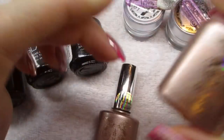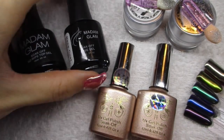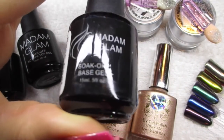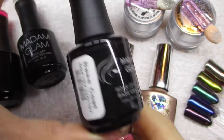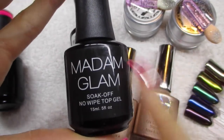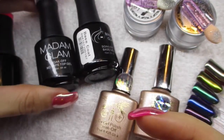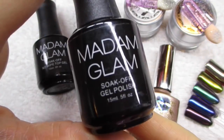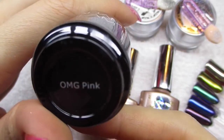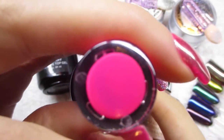The polishes also came a little bit dirty in the mail, so not impressed. I will use this base coat from Madame Glam — their soak off no-wipe top gel. You need a no-wipe top gel to use the chrome powder. And then I will be using this Madame Glam gel polish in OMG Pink — you guys know I love this color, I'm wearing this all the time.